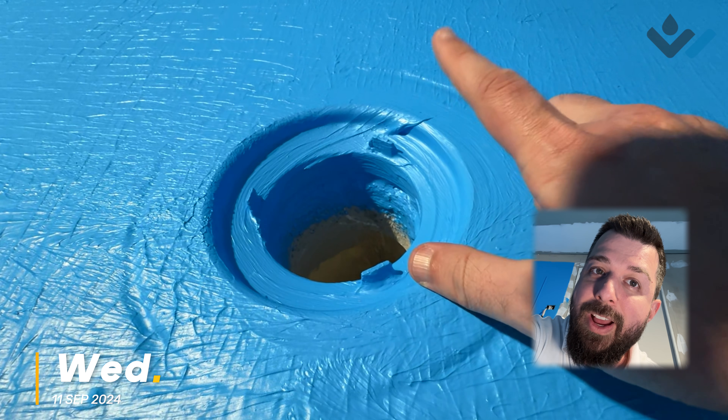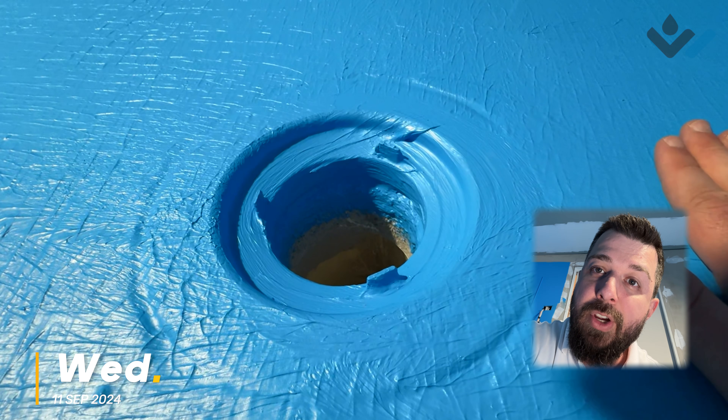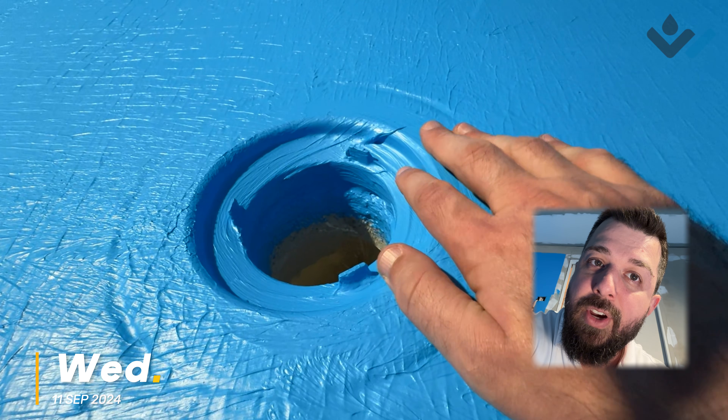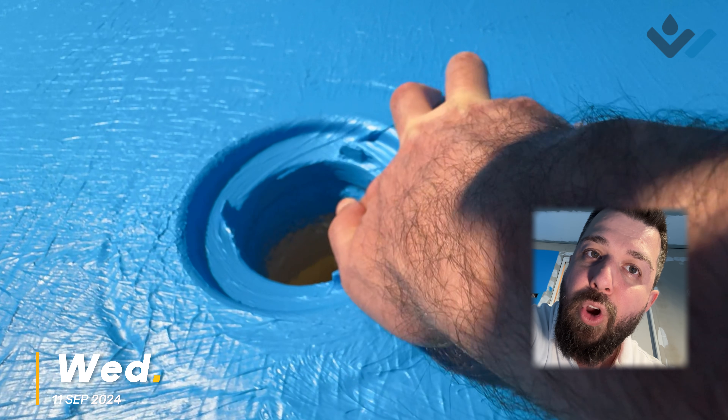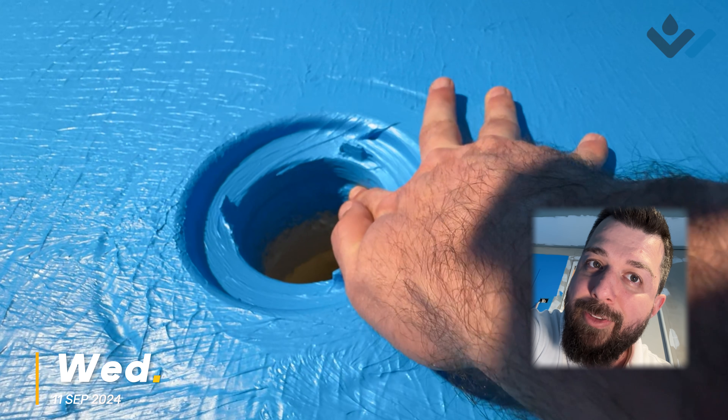Our waterproofer has gotten a bit carried away. They were supposed to just connect the over-screen membrane - which is our blue - onto this flange, but instead you can see the blue has gone even further down here, a little bit too far, and connected onto our flange below.